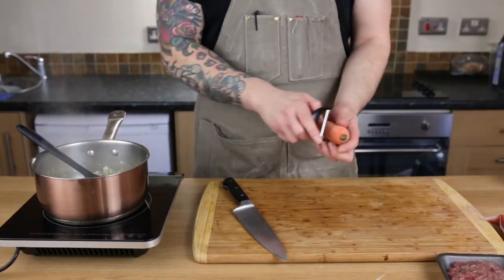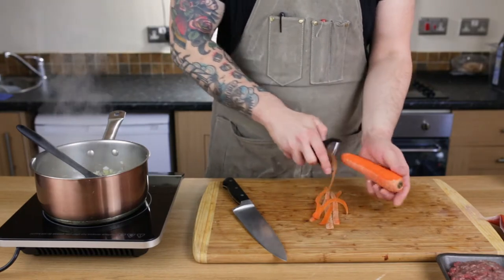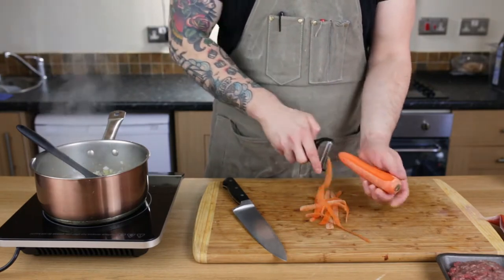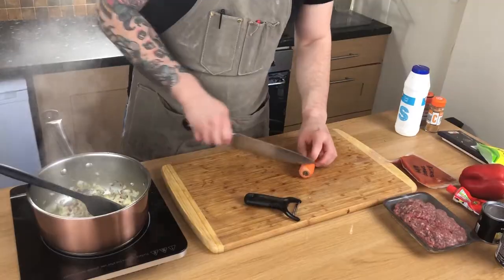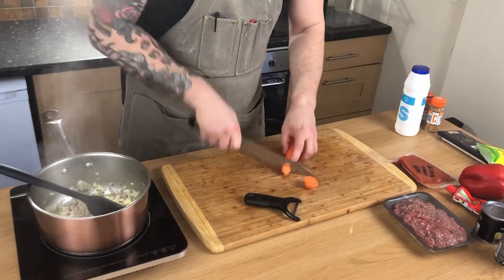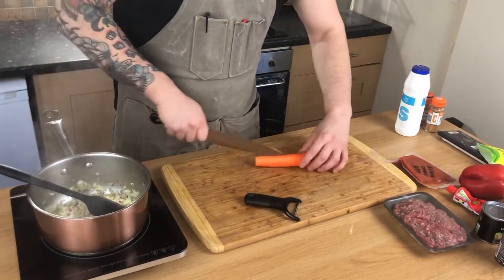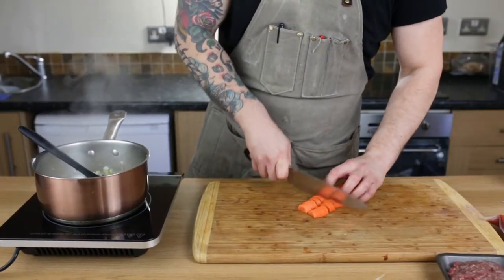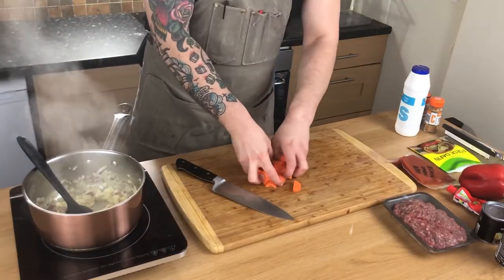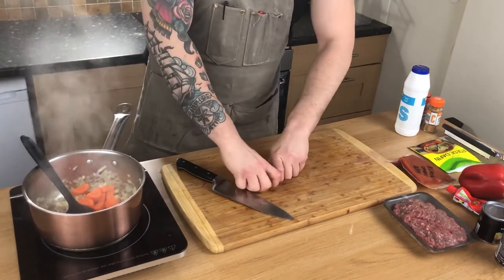In the meantime, we'll peel the carrots. I'm adding the carrots because I like the texture in my chili — it's a good vegetable and it cooks right up, and then it goes in.